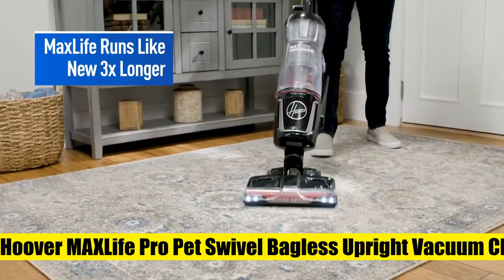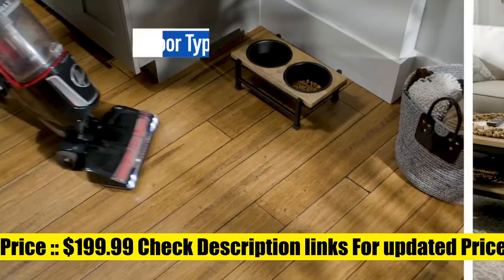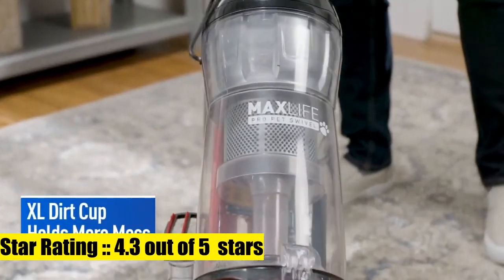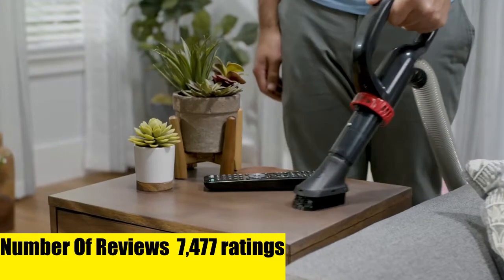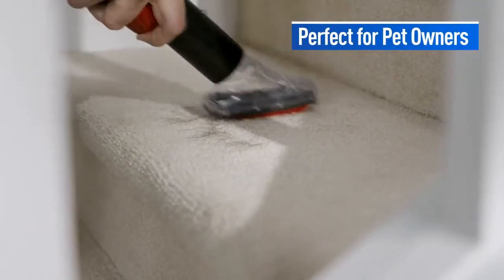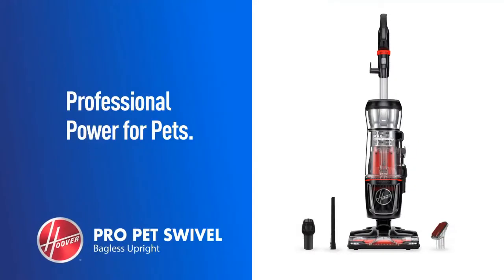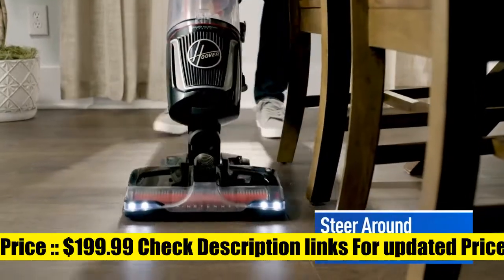Hoover Max Life Pro Pet Swivel Bagless Upright Vacuum Cleaner. Multipurpose pet tools tackle stubborn pet hair and dirt on furniture, stairs, and hard-to-reach areas. Captures and contains 99% of dust and allergens with an odor-minimizing filter to prevent them from re-entering the air. Simply steer around furniture and into tight spaces on carpet and hard floors using the on-off brush roll. A large easy empty dirt cup means fewer trips to the trash for a more convenient clean.